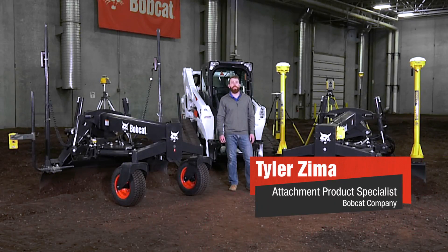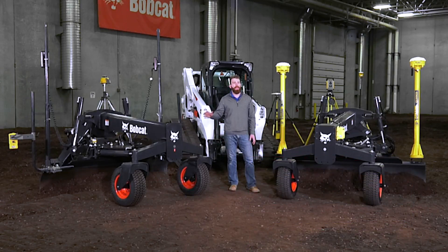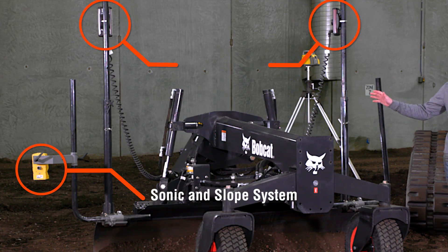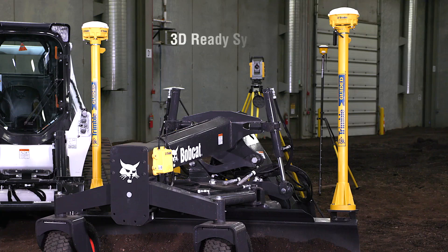I'm Tyler Zimma, attachments product specialist with Bobcat Company. Today we're going to talk about the Bobcat graders as well as the technology that goes on the graders. We have the sonic and slope system, the laser system on this grader, and the 3D ready system on this grader.